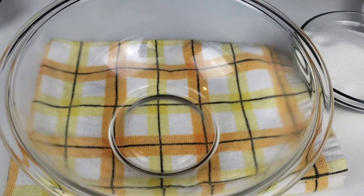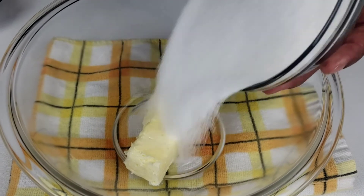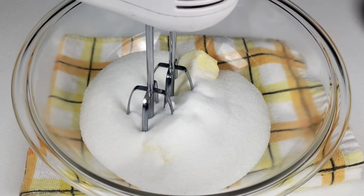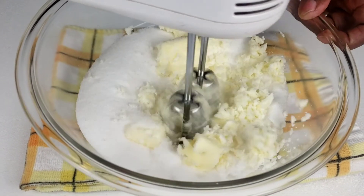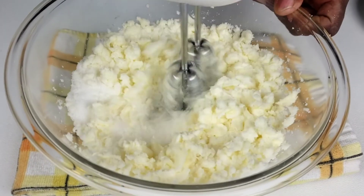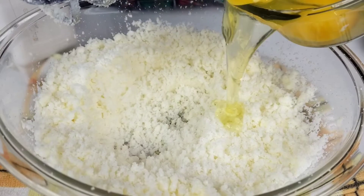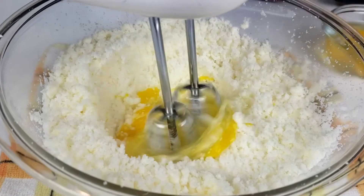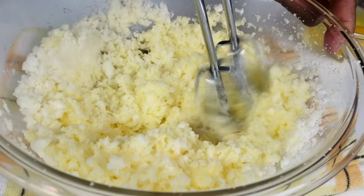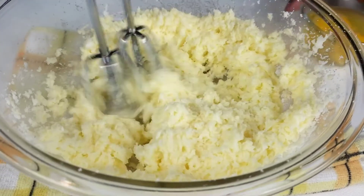Now we're going to move on to work on our filling. In a medium bowl, combine butter and sugar. Beat well until light and fluffy. I'm using unsalted butter. Add eggs one at a time, beating well after each addition. Make sure your eggs are at room temperature.